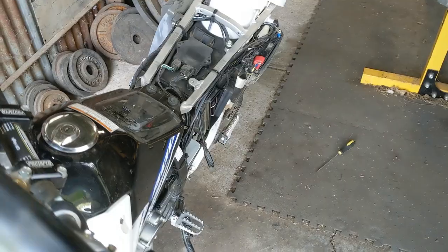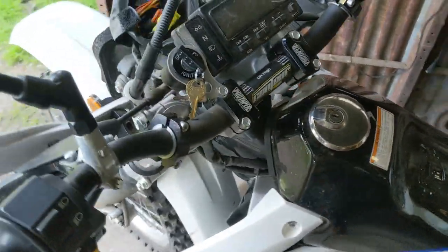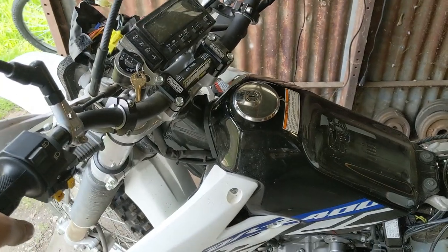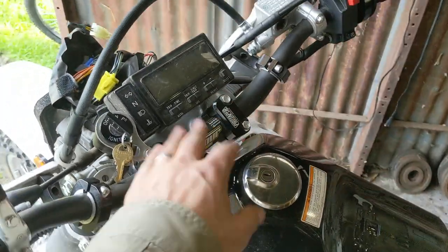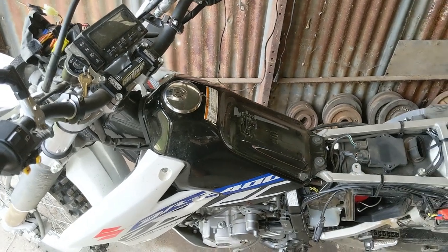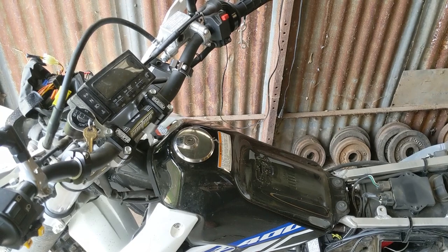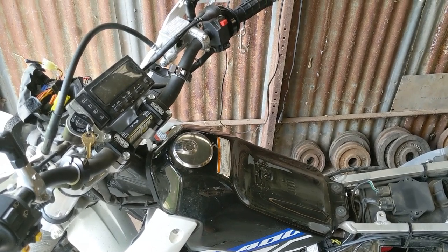With fewer electrical failure points and combined with the power mod, you should be able to throw on those additional accessories we talked about — heated grips, GPS, a light bar. That's the next step for me — that's why I did these electrical mods, to give myself some electrical headroom. Now I'm done — this is Narcan Medics signing off.